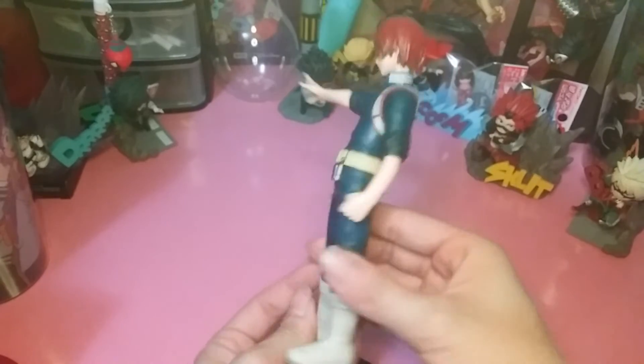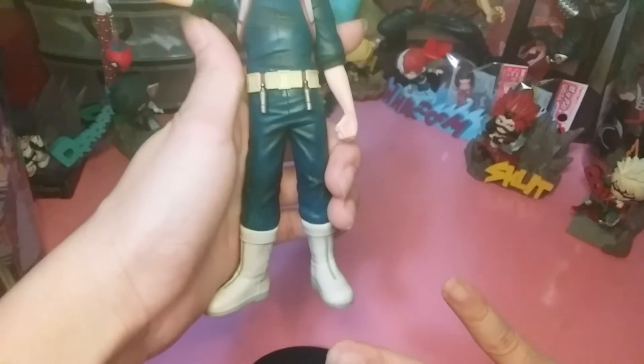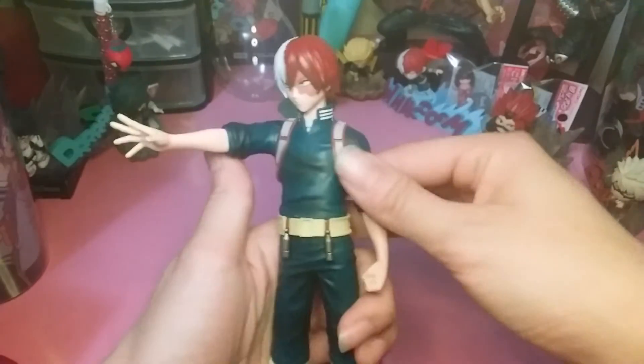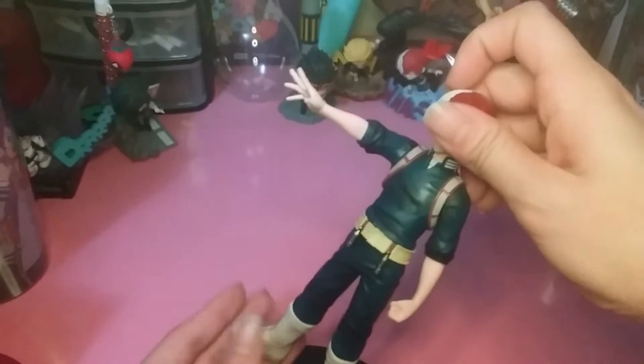I do like the paint job and the detailing — the wrinkles on the clothing are well done. There's not a huge amount of shading but there is quite a bit on his hero suit, specifically the blue part. The hair texturing is really nice too.